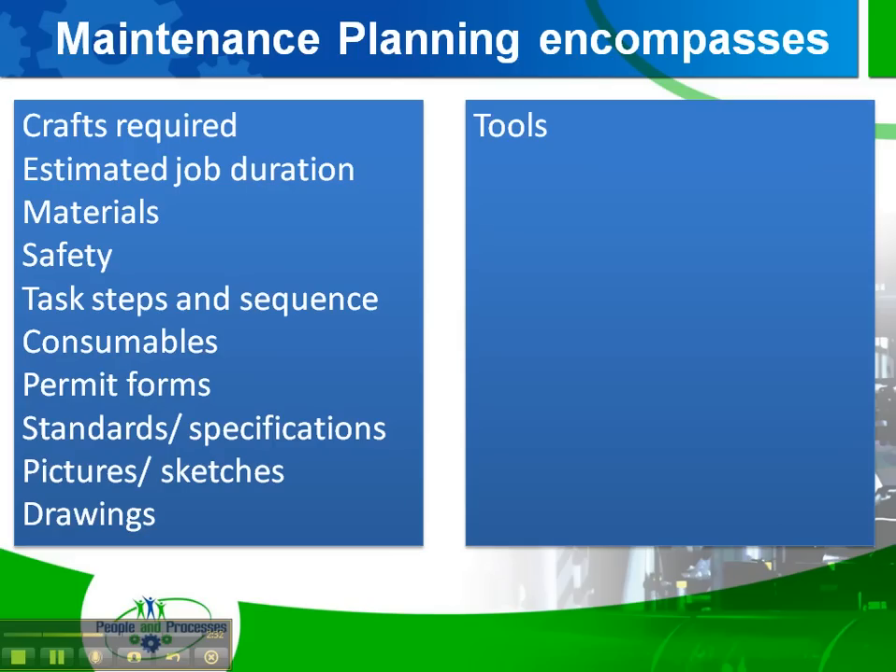Tools. It's really handy if you tell a technician, 'Oh by the way, before you climb that hundred-foot ladder and get up on that mezzanine four stories up, you might want to take a two-inch impact socket and a two-inch combination wrench,' and whatever other special tools they might need.